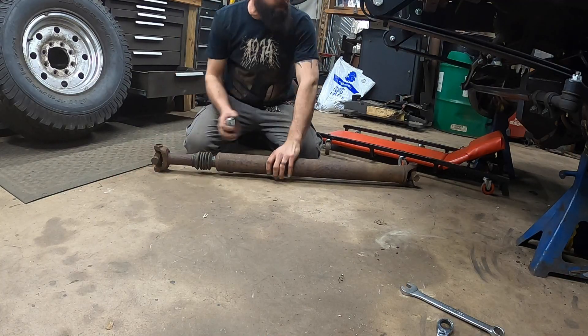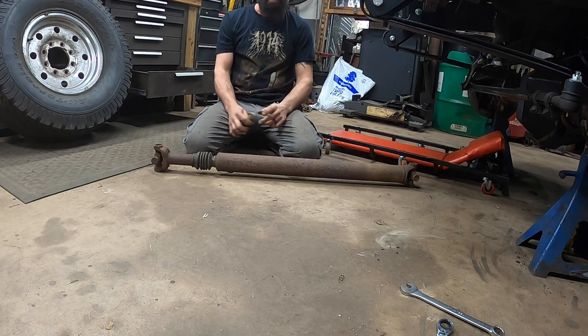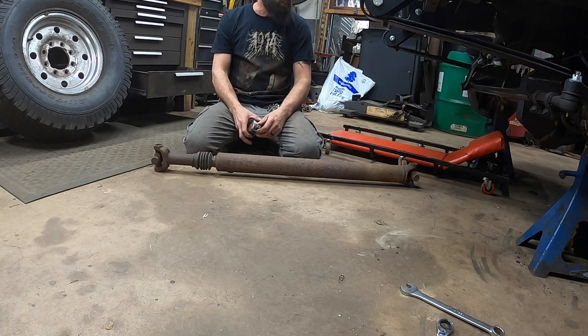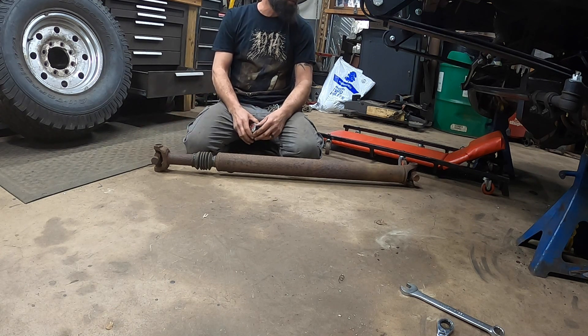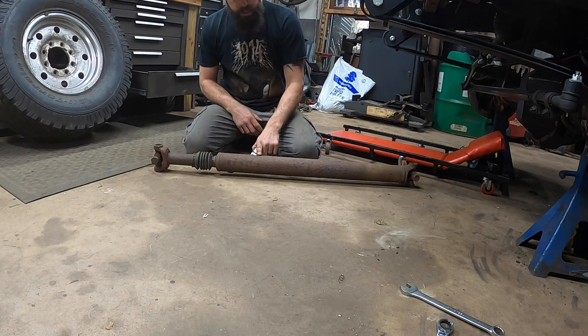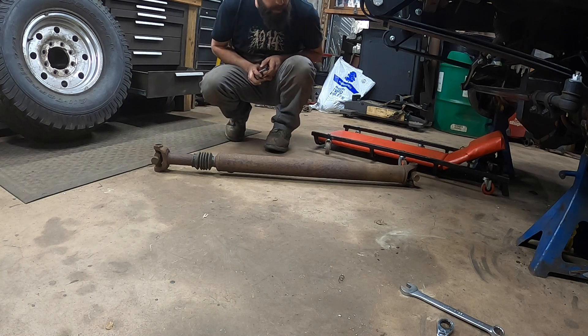I've got our front drive shaft out. Measuring from yoke to yoke sitting here in the garage we're at 41 inches, and this drive shaft as-is is basically 41 inches as well with about an inch or so of travel in either direction before it bottoms out. Realistically it'll probably go farther on extension without any problems, so I don't think we're going to have to change the length on this one — which is actually really cool and will save us a couple bucks. I'm going to load both drive shafts up and run over to the driveline shop.